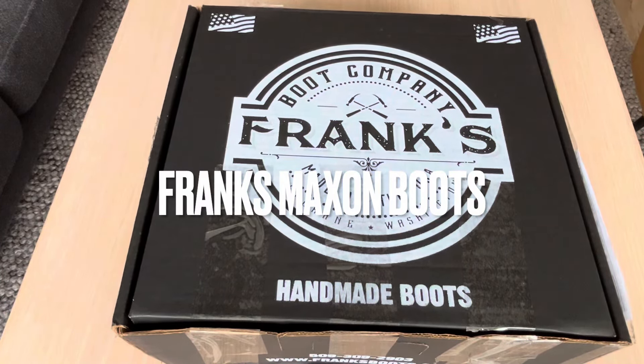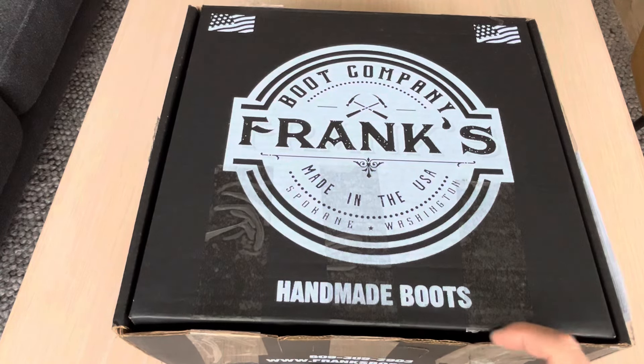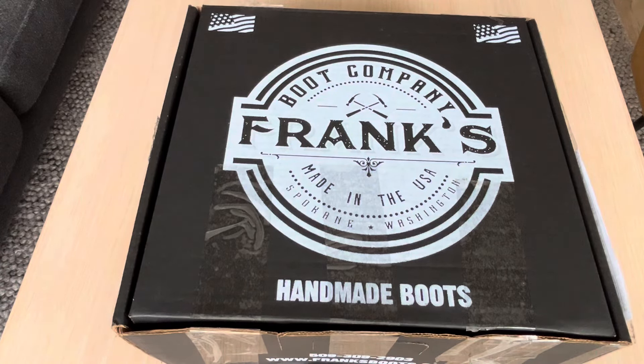I'm back again with another box — I've already cut it open to make this video easier. This boot is a collaboration between Quality Heritage Goods and Frank's. I'm not sure exactly how much of what I paid goes to charity, but some portion goes to autism, which is great. They don't make this boot anymore — it was discontinued in December or so, and when I saw pictures of it I decided this was something new I had to try.